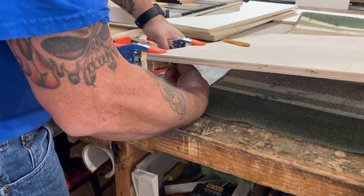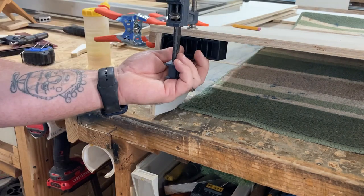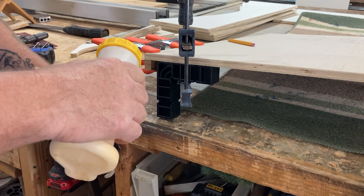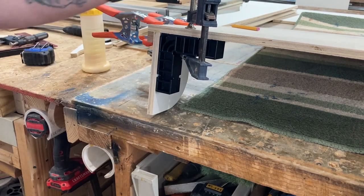I'm using a spacer here that is the same width as the stock, and a clamping fixture to maintain 90 degrees. I should have slid that in from underneath — I slid it forward instead and all the glue got wiped off.